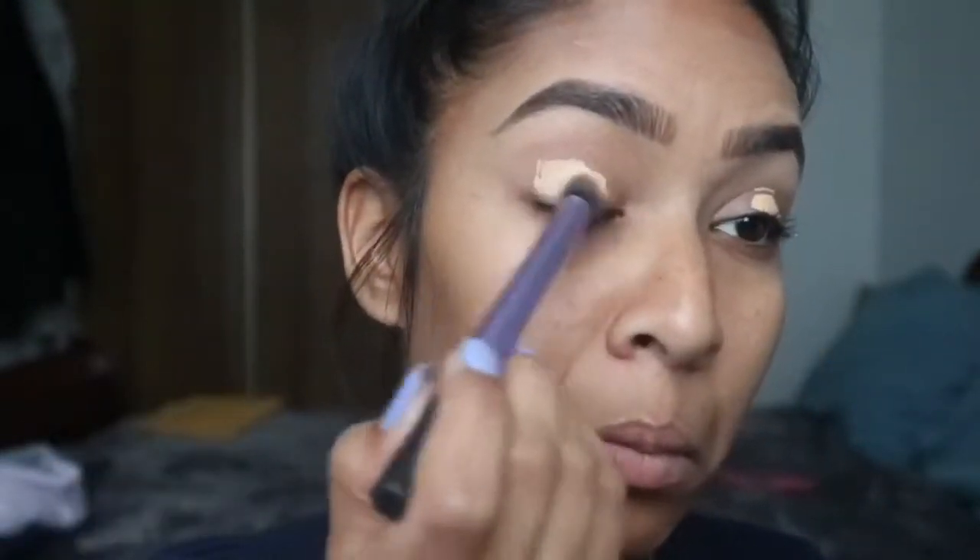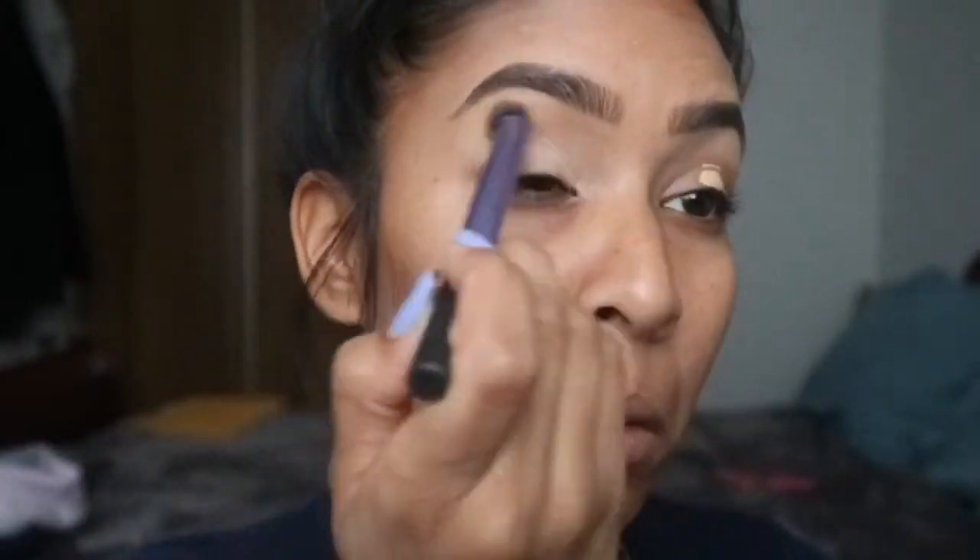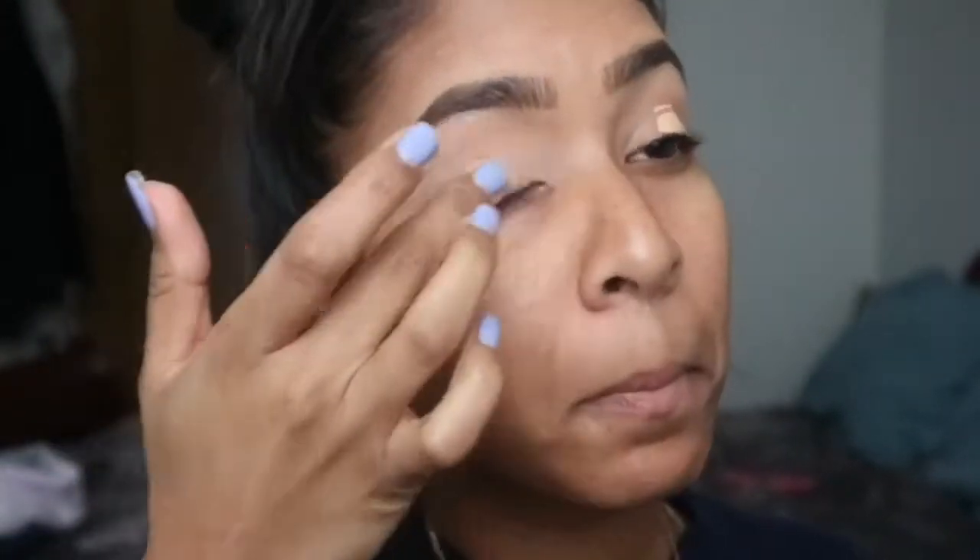Hi everyone. Jumping right in — I am using concealer to prime my eyelids. I'm using a brush just to blend it out a little bit from my eyebrow bone right down to my lid, then I'm using my finger to further blend it out.